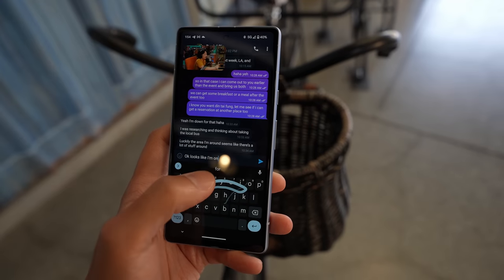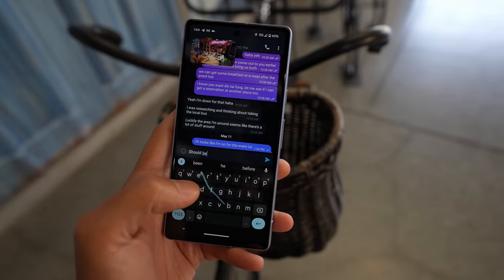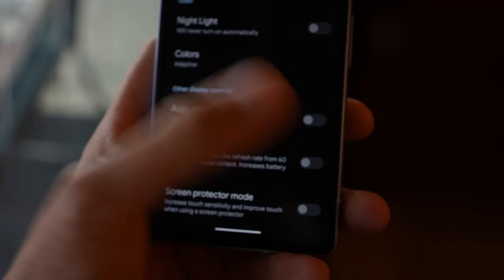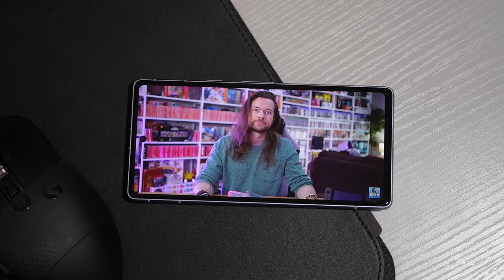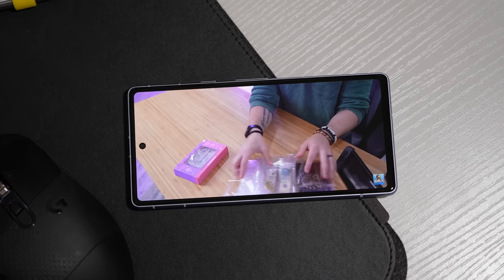The 6.1-inch screen is at full HD resolution, but what's nice about this display is that it can actually do 90Hz refresh rate for those of you that just want to have a smoother-seeming experience on the daily. It's also an OLED panel, which means that the colors will be rendered quite nicely, the contrast ratios will be good as well. And finally, the always-on display benefits from the fact that this is an OLED panel as well.